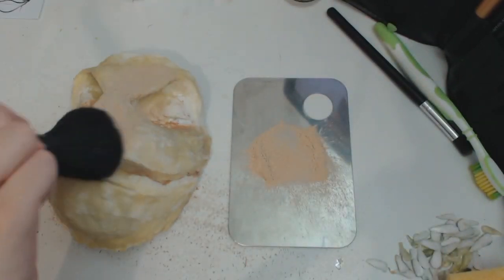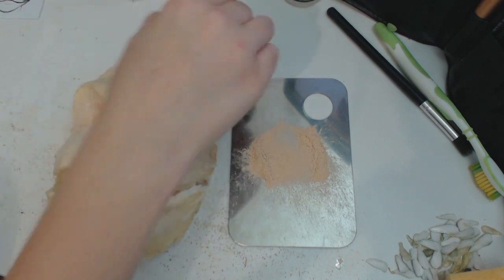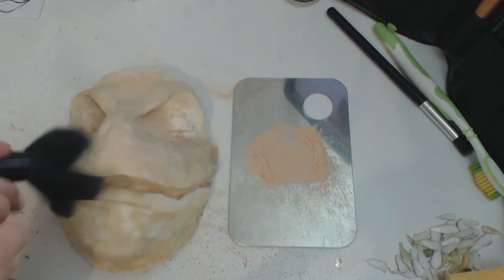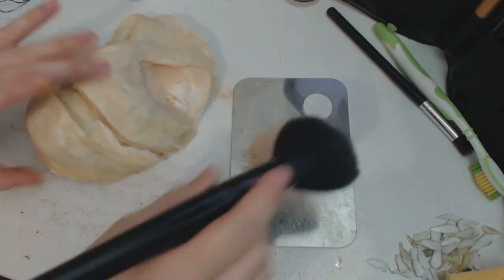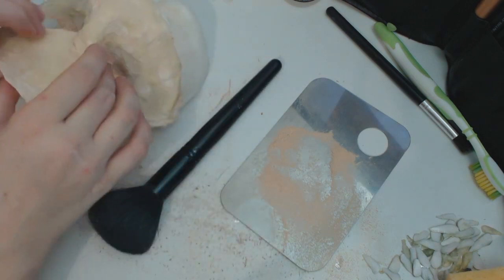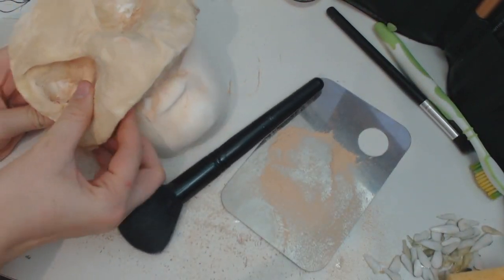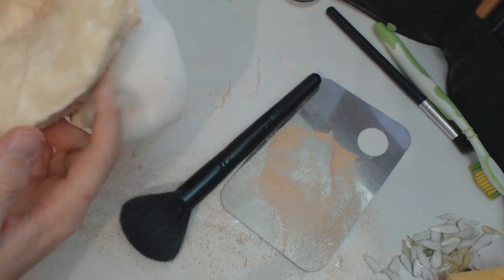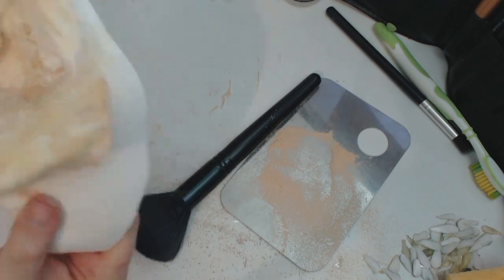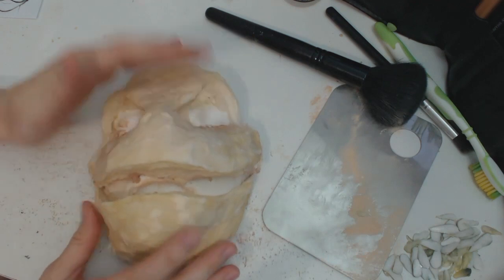For removing the prosthetic, take a powder brush and a bunch of translucent loose powder — loose works best, though pressed powder will do — and literally cake it on all over the prosthetic. Start lifting up one edge and powder underneath as you go because it will be tacky underneath; latex doesn't really set dry. Once you've got your two separate parts all set, you can move on to coloring everything.